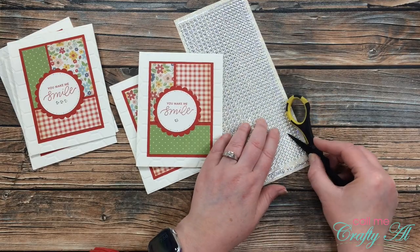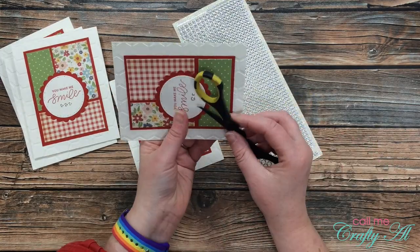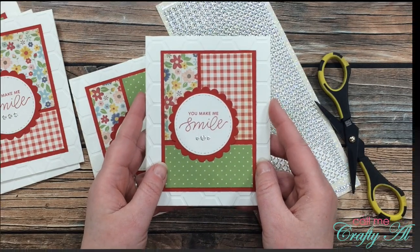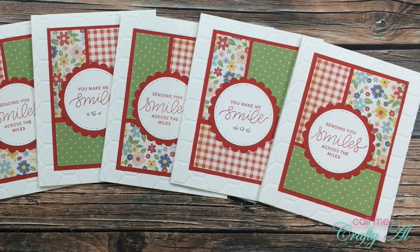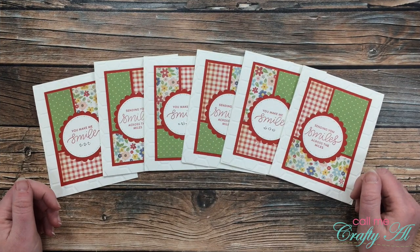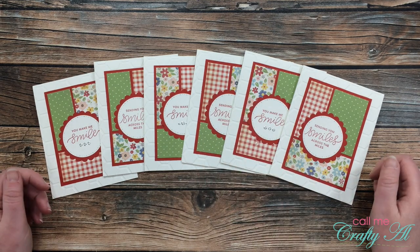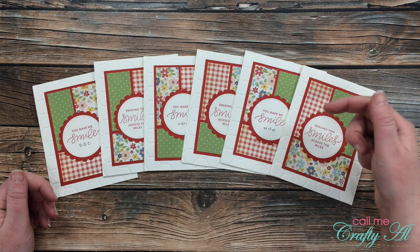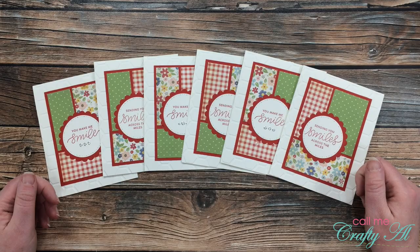Unfortunately these glitter dots are out of stock right now on the site I buy them from, but I have a link in the description box so you can get on the mailing list to be notified when they're back in stock. Here's a look at the finished cards. I hope you enjoyed seeing how I made today's card set — as always, I appreciate a thumbs up. Don't forget to go visit all of my collaborators — their YouTube channels, blogs, and Instagram accounts are all linked in the description box below. Until my next video, I hope you're all having a crafty day, bye bye!